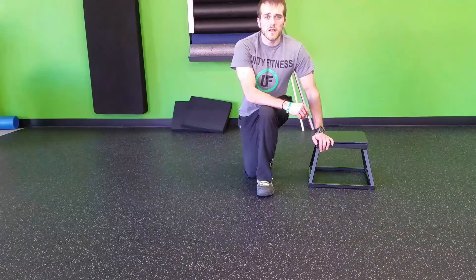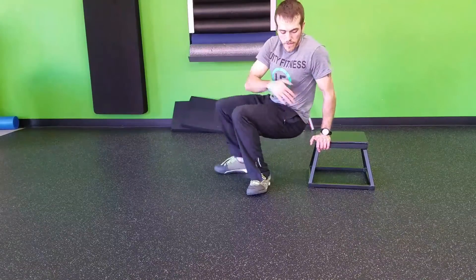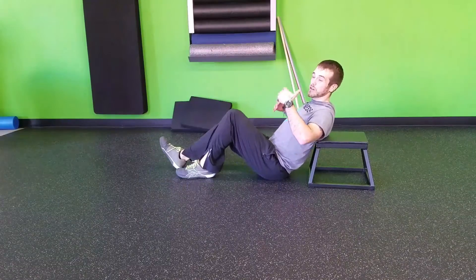This is a single leg glute bridge, or a single leg shoulder elevated hip bridge. You're going to find a surface that you can elevate — you can use just about anything. This is just a 12 inch box. I would typically use a higher one, about 16 to 18 inches, like a normal bench.